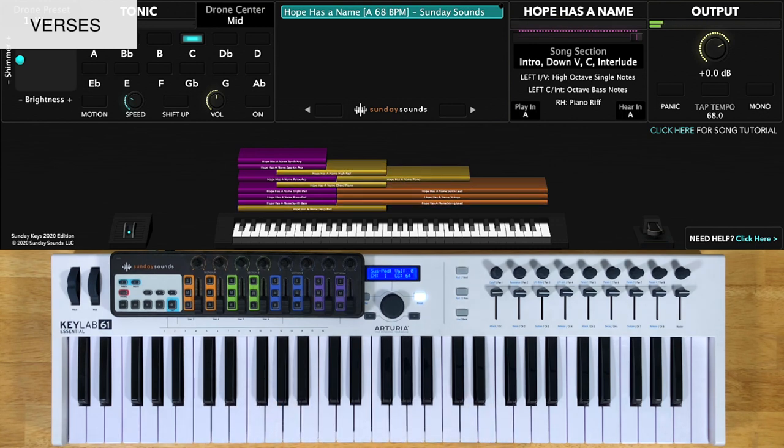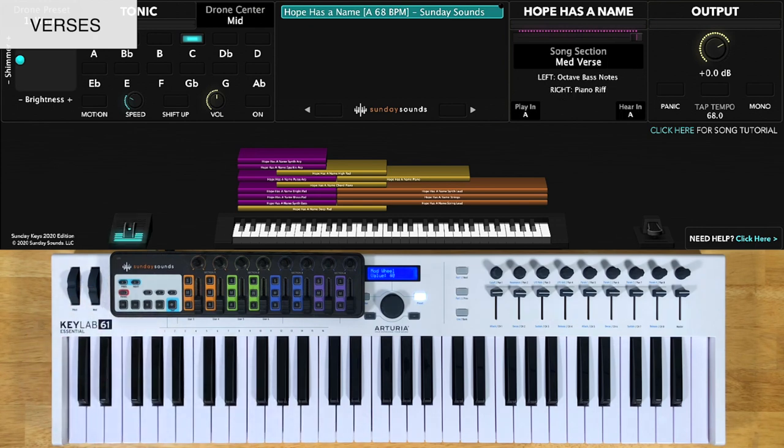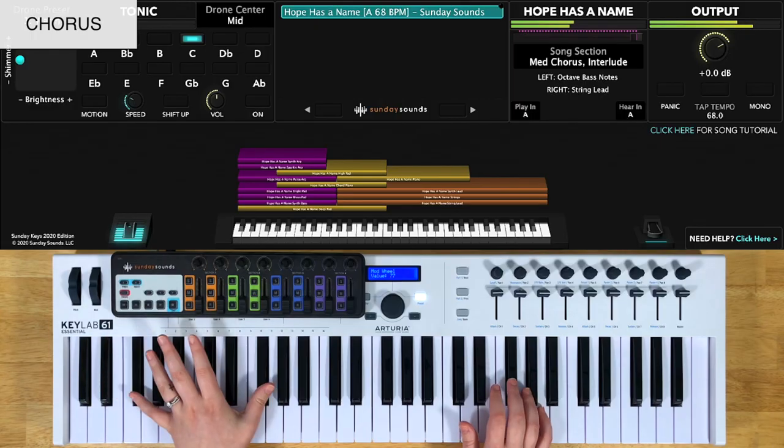For the medium verse, you'll have the song section control at one third. You'll play octaves in your left hand and the same piano riff part in your right hand. After the medium chorus, there's another down verse, so just watch for that part in the demo.